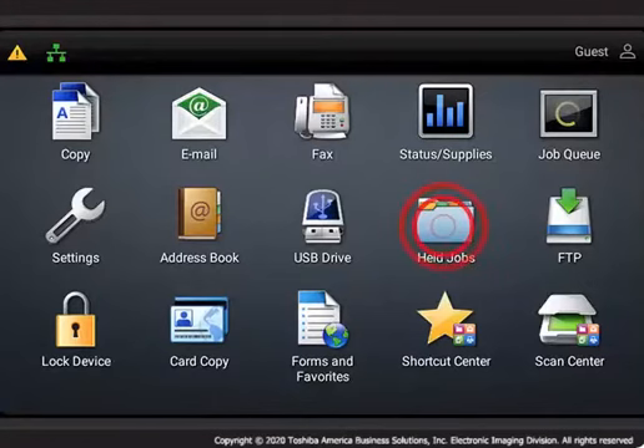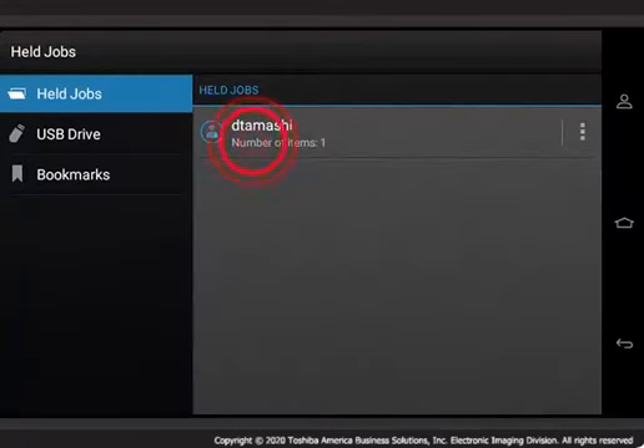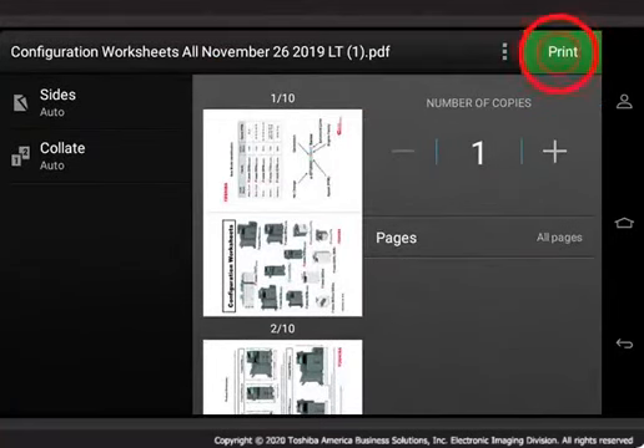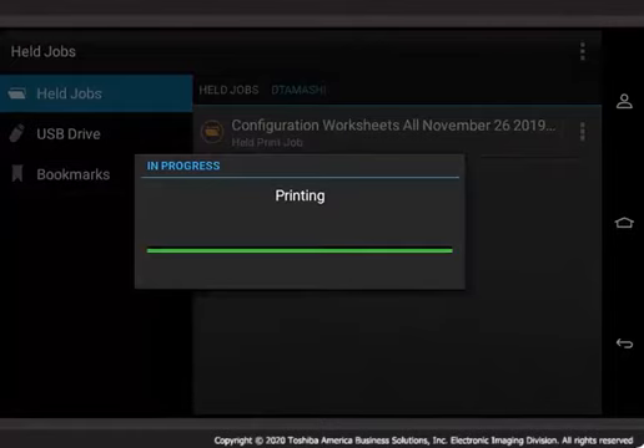Go to the eStudio's operator panel to release the reserved print job. Tap Held Jobs. Locate and tap your username. Tap Held Jobs. Change the available print settings if desired, then tap Print. Your Reserve Print job will begin printing.